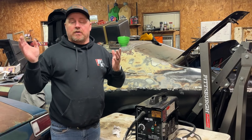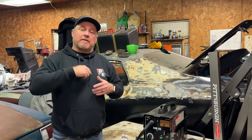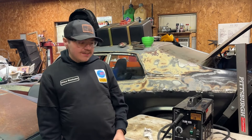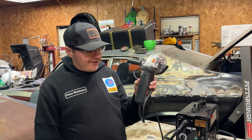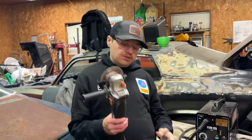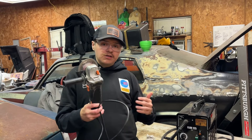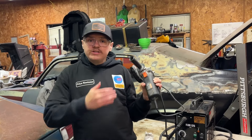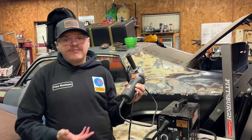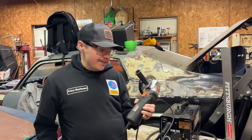If you're going to weld, there's another thing you must have. As the saying goes: grinder, paint, make you the welder you ain't. This is the Warrior four-and-a-half inch angle grinder. It's not the cheapest one but the next level up. We have four or five of these. The cheaper one is around $9 and this one is around $14. If you're in the shop and have power, you don't need a battery-powered one — use the plug-in so you don't run out of juice.